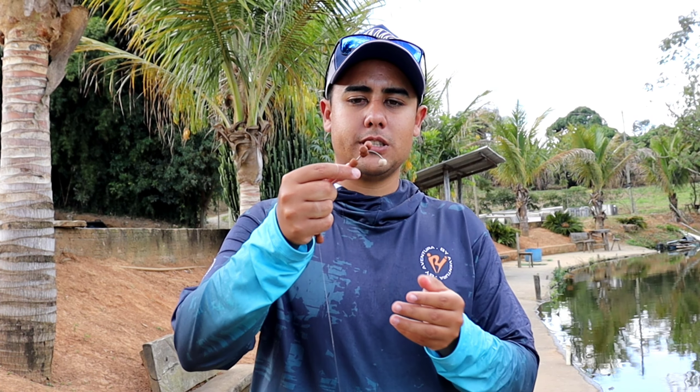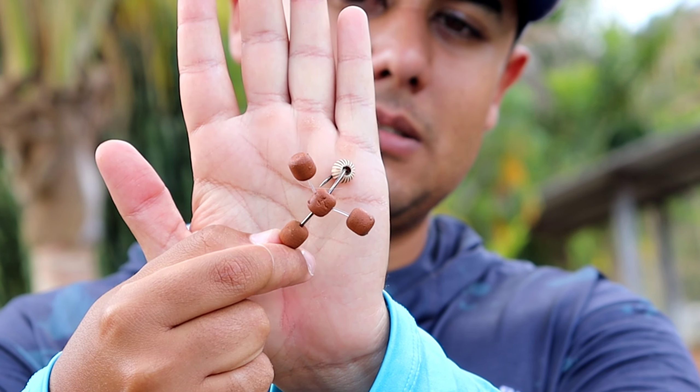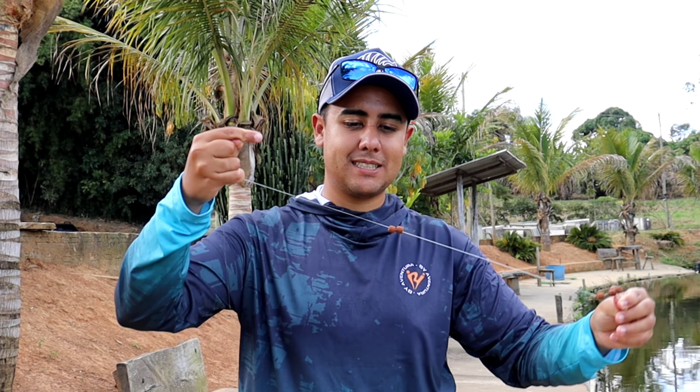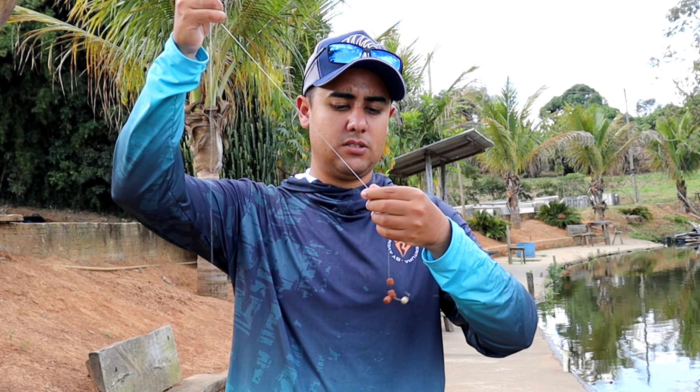I observed, cast, rigged the chicote leader, antenna, small horn, 10 millimeters. Already got a hit. Let's see if we can start the afternoon surface fishing session for you. If needed, we'll also put on a bottom dough bait — the important thing is to catch fish.